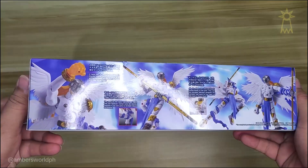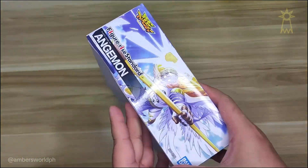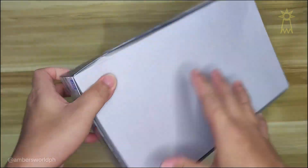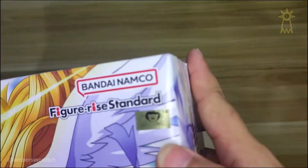This is the box — some of the details on the sides. This is actually a FigureRise Standard from Bandai, so I was really excited because this is one of those figures that you have to assemble yourself.